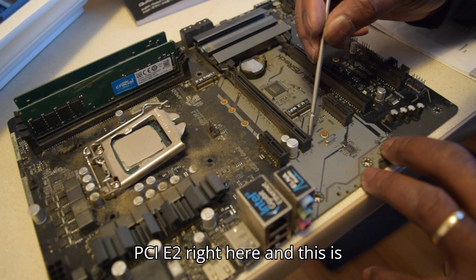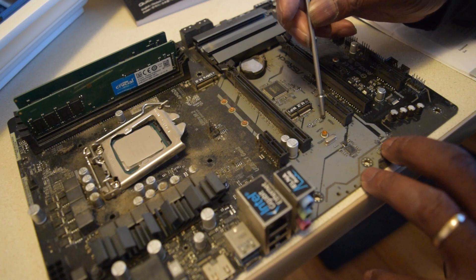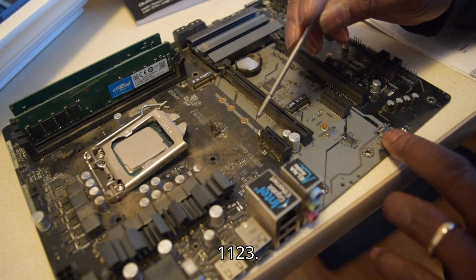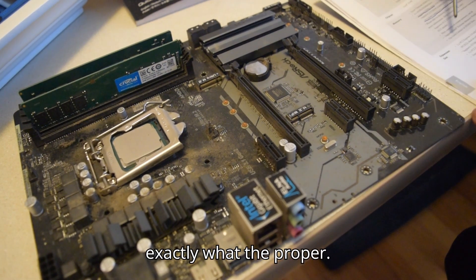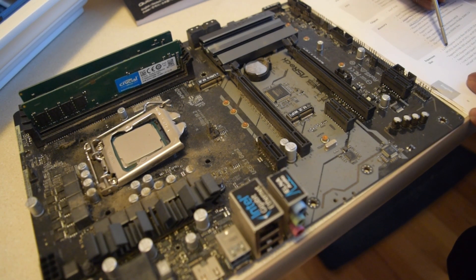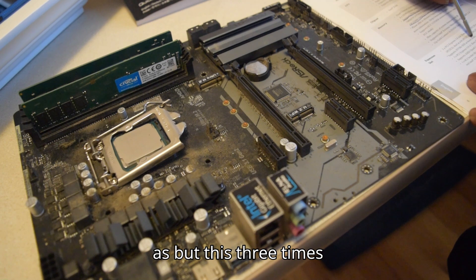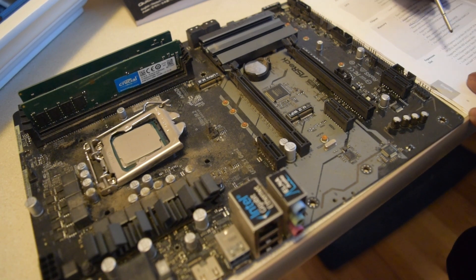This is a PCIe2 right here and this is a PCIe3 right here. PCIe1 — 1, 2, 3. And this one right here, I'm not sure exactly what it's called. But anyway, I'll read from this book: two times PCIe3.0 x16 slots, supports NVMe M.2 SSD as boot disk, three times PCIe3.0 x1 slots — there are three of them.